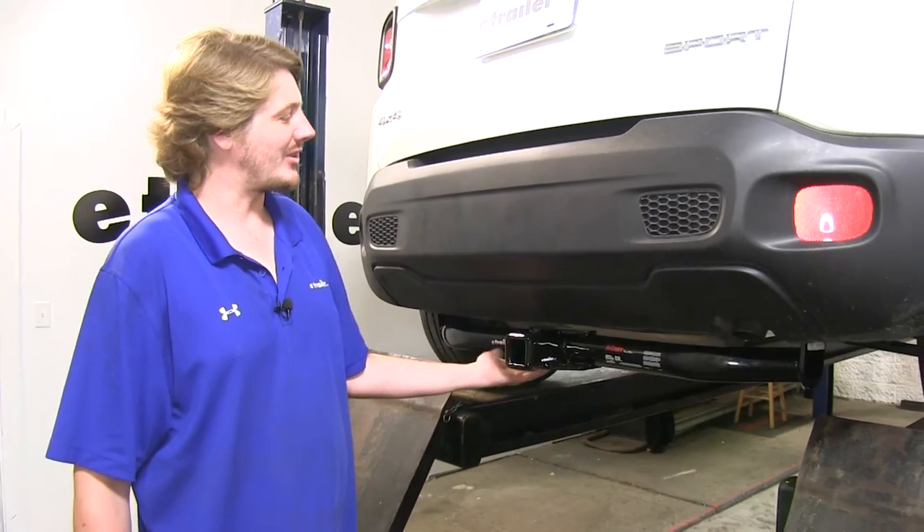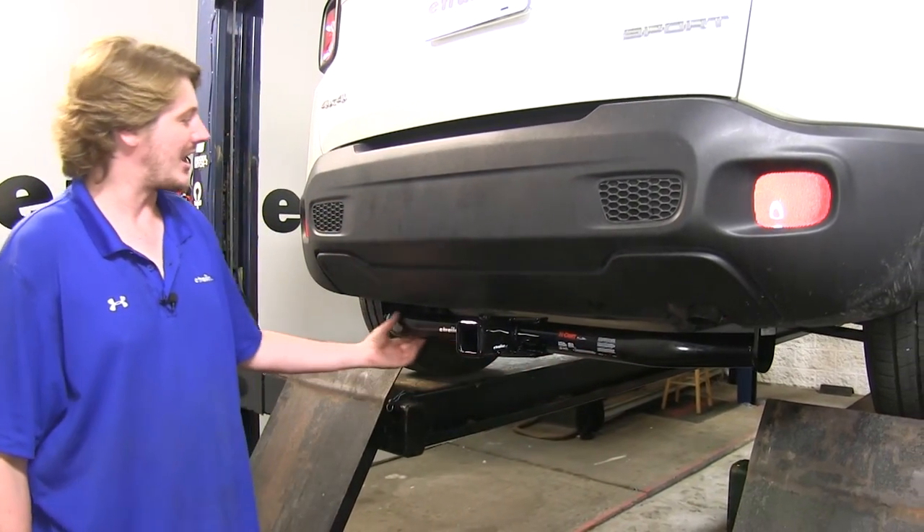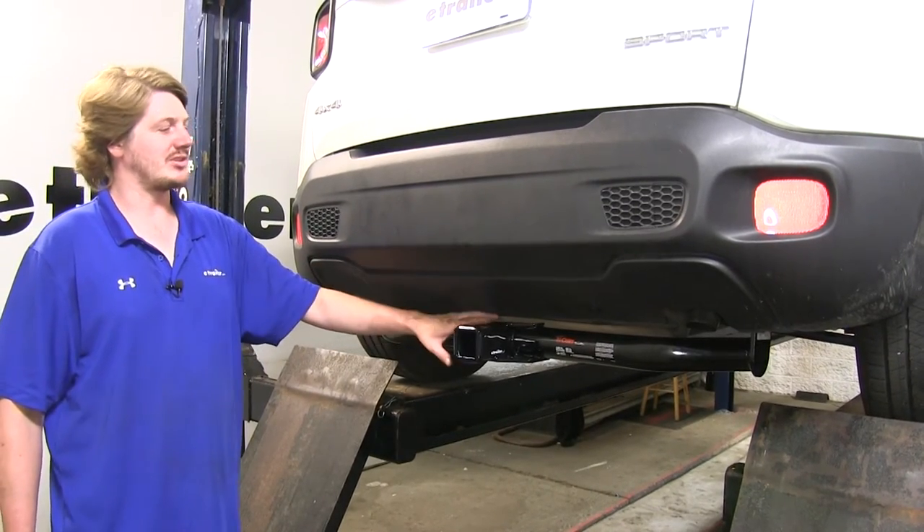This is what it's going to look like when it's installed. It is going to be visible underneath the bumper — the cross tube is going to stick out — but when you approach it, you won't really notice it until you get close because it's so far back.